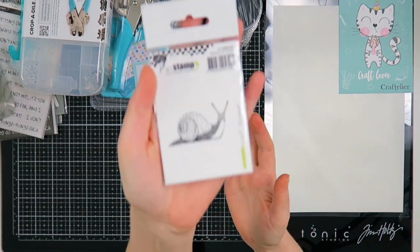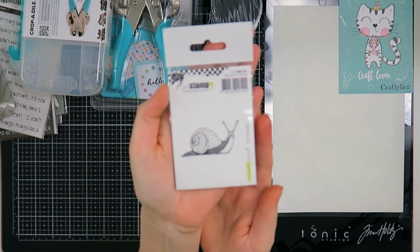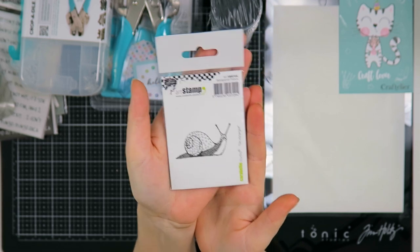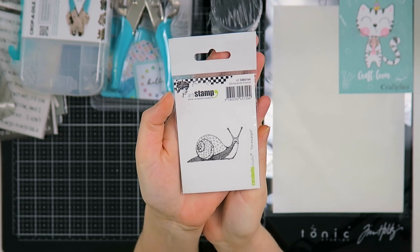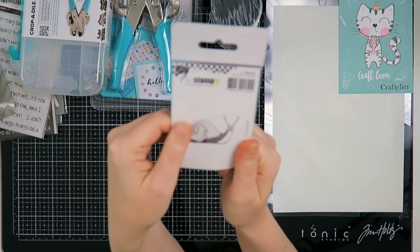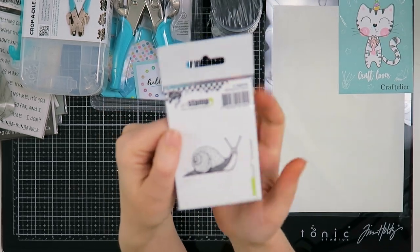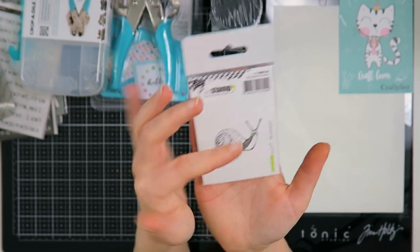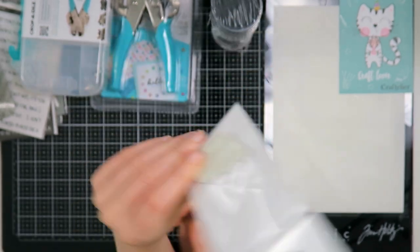Then I got myself this snail stamp for all my snail mail envelopes. I don't know if I will use it — I probably forget — but I loved him, he's so cute. So I will try to make an effort to stamp my envelopes for snail mail or use it anywhere else. It's just a little tiny rubber stamp.